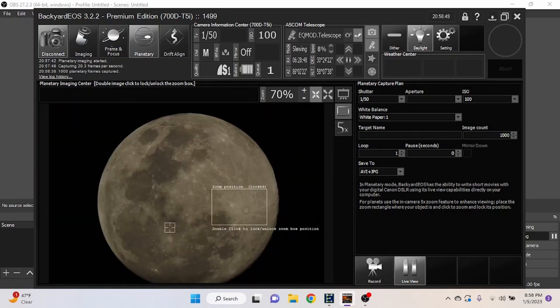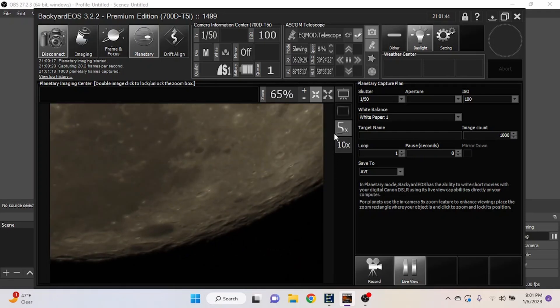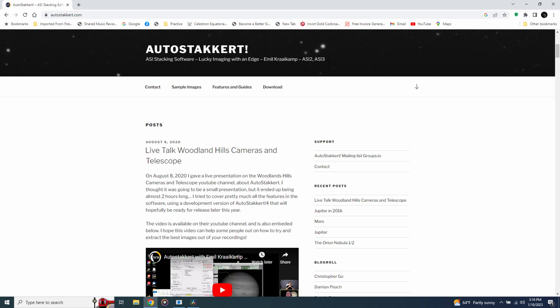You're probably wondering how you take a video and turn it into a photo — you can do that using a free program called AutoStakkert. I'm not going to go into how to use AutoStakkert at the end of this video, but next week I will put out a moon processing tutorial covering how to use AutoStakkert to turn your moon videos into a single stacked photo.